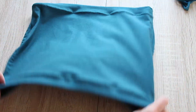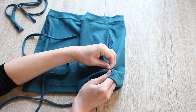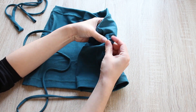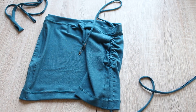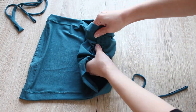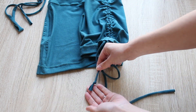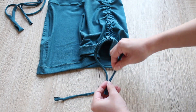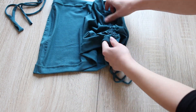Turn the skirt inside out and take the straps you made. Put a safety pin on one end and thread it through one of the casings from the bottom of the skirt. Once it's out at the top, send it back into the next casing. As soon as it's back at the bottom, I like to tie the ends like this so they don't slip out — but you can add beads or feathers or whatever you like at the ends.